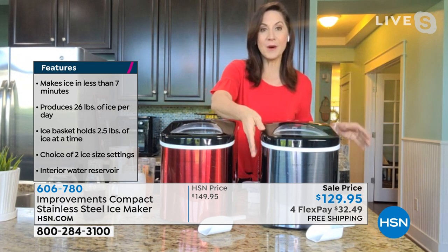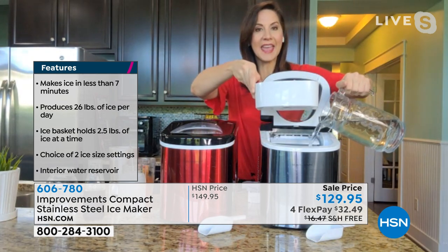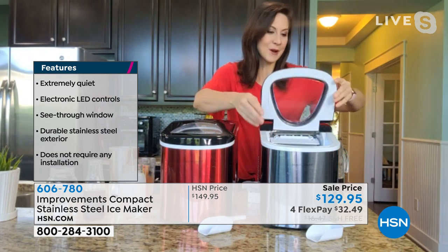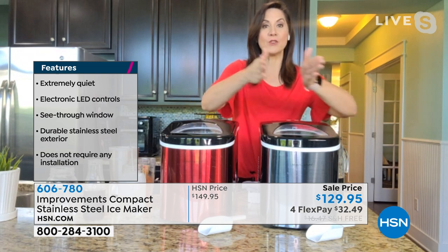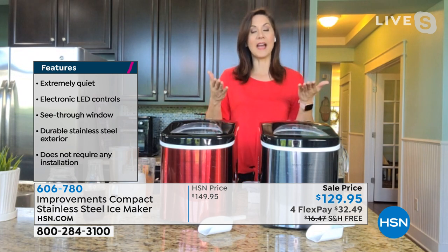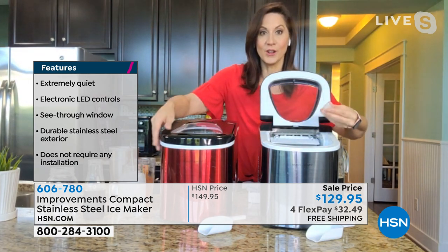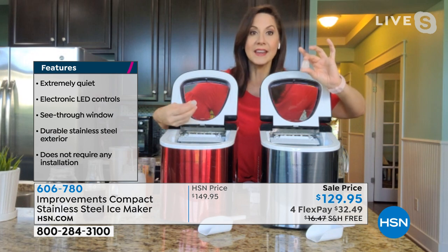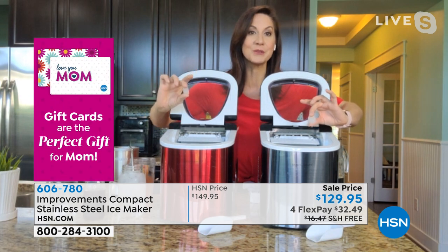I love this because it holds about a gallon of water — when I'm using this for big get-togethers, tailgating, on the RV or the boat, I don't have to babysit it. It's going to continue to turn out tray after tray of ice every seven minutes, to the grand total of making 26 pounds every 24 hours. You can decide with the press of a button whether you'd like large ice cubes — perfect for mixed drinks or your buffet — or small ice cubes, great for anything you want to grind to a creamy consistency.